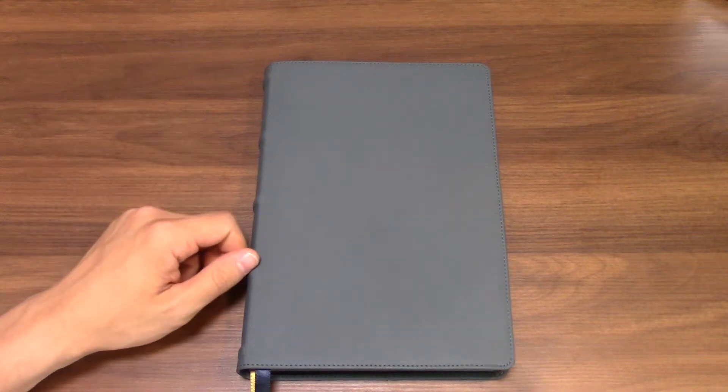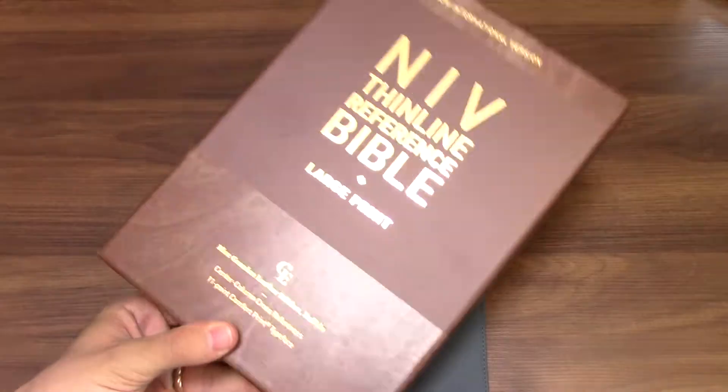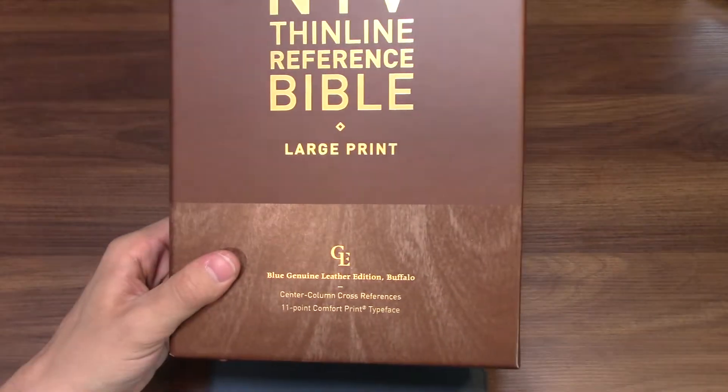Hi everyone, my name is Drew and today I'm coming to you with a review of a Blue Buffalo Bible. This is the NIV Thinline Reference Bible Large Print Edition in Blue Genuine Buffalo Leather. I picked this up recently at the Half Price Bookstore close to me, and it was a fantastic price — I couldn't pass it up, and I just wanted to share my thoughts about this Bible.